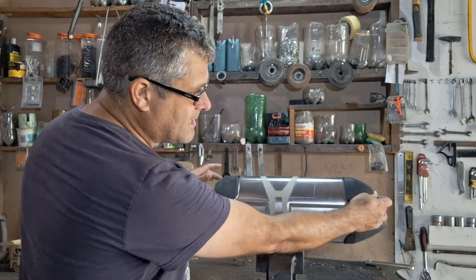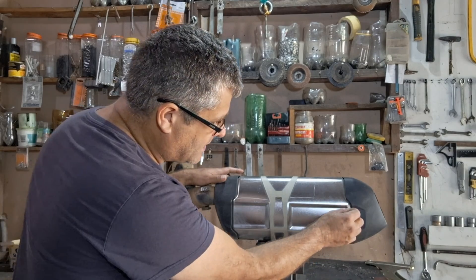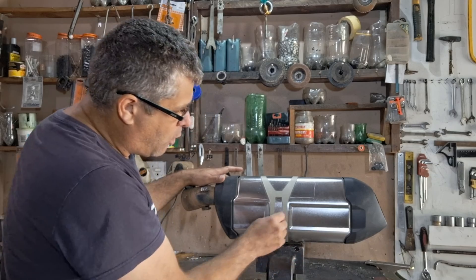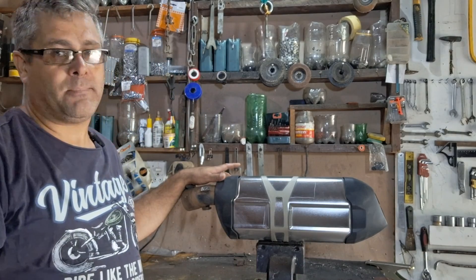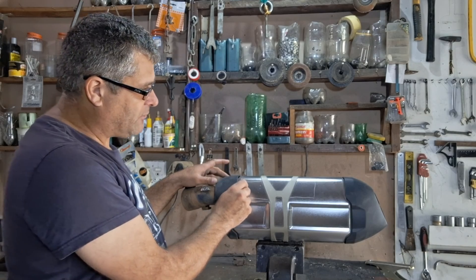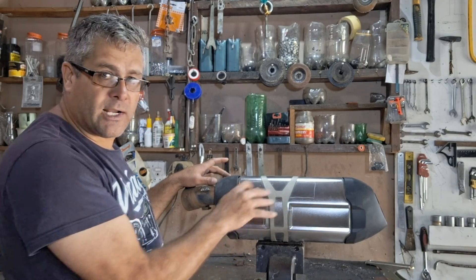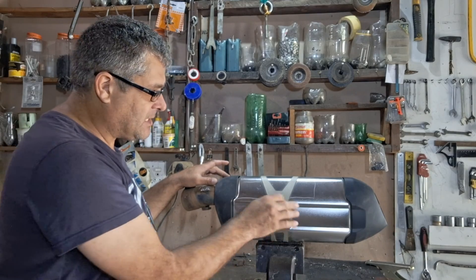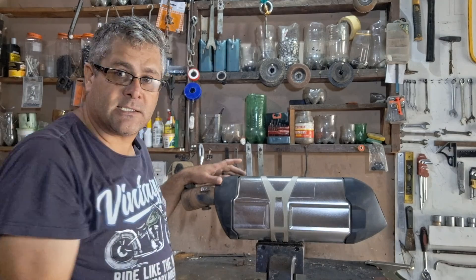So what happens is in this end, the exit end of the exhaust pipe, there's another pipe inside and this one has got a lot more holes all around the pipe. So the sound and the exhaust fumes go through these holes into the box where it resonates around, bounces off the surfaces until it goes through these holes and exits the bike.